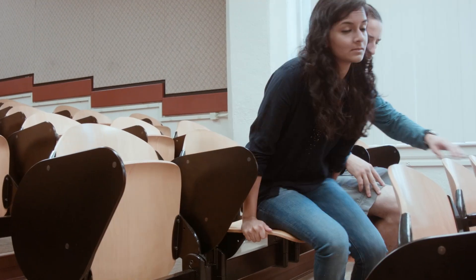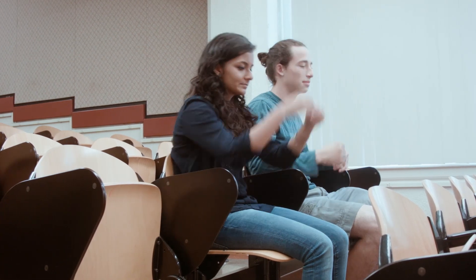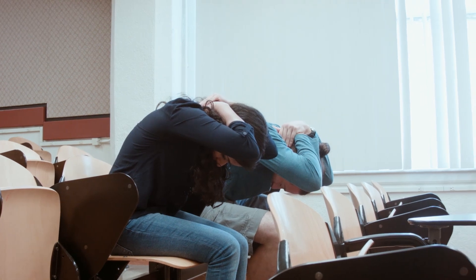To review: drop to the ground, cover your head and neck, and hold on to the leg of a chair. If there is not enough space between chairs or you cannot get down on the ground, cover your head and neck with both hands and arms, and bend over as far as possible.